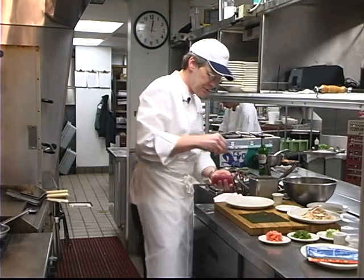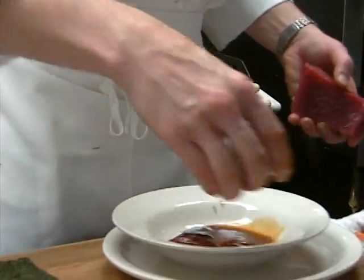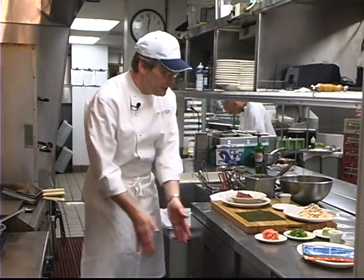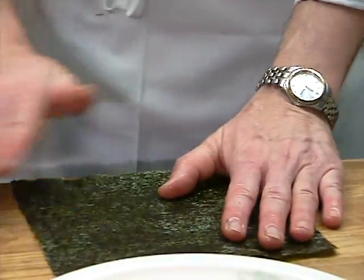I'm going to sprinkle this with just a little bit of kosher salt. I've got a little bit of soy sauce right here — I'm going to let it roll over, let it sit in there for a second. I'm going to moisten my hands with water, and I've got a little bit of seaweed paper.